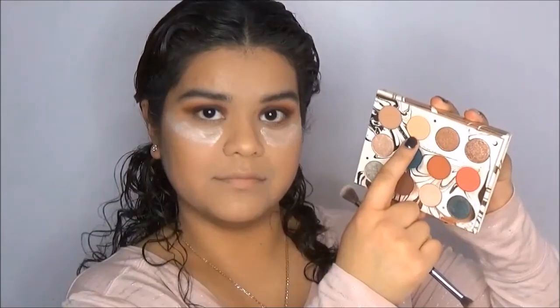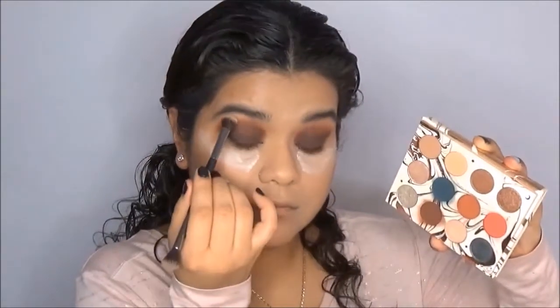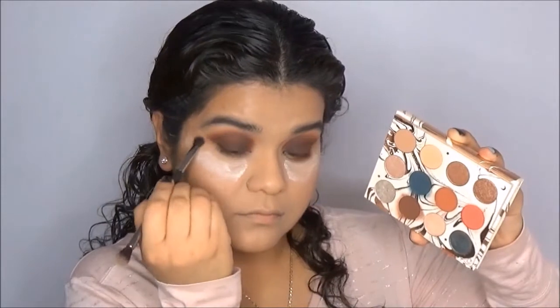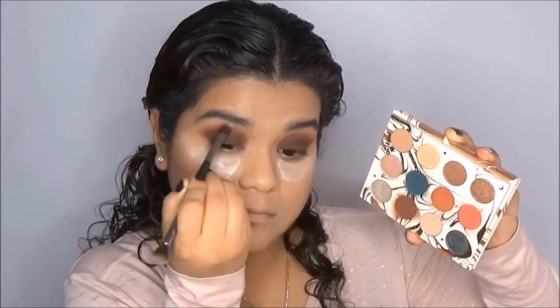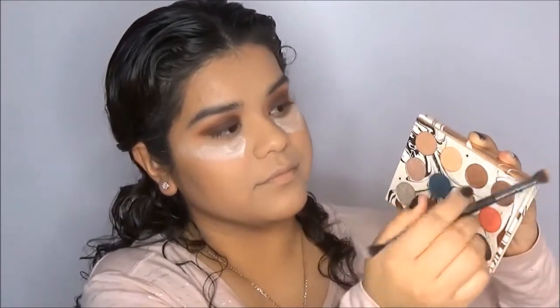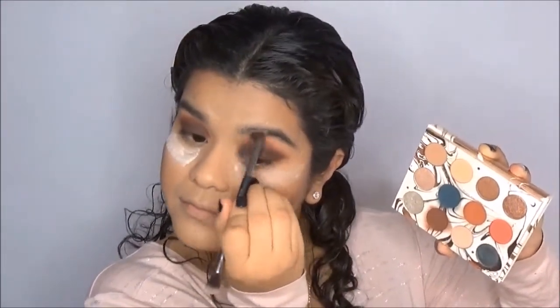Now in order to clean up that crease and brow bone area, I'm going back into Magical and just blending that out. This will help get rid of any harsh edges created by the crease colors. I'm also going to take it on my outer corner because I feel like it helps clean up the eyeshadow and sometimes helps sharpen up that eyeshadow edge to create an eyeshadow wing.